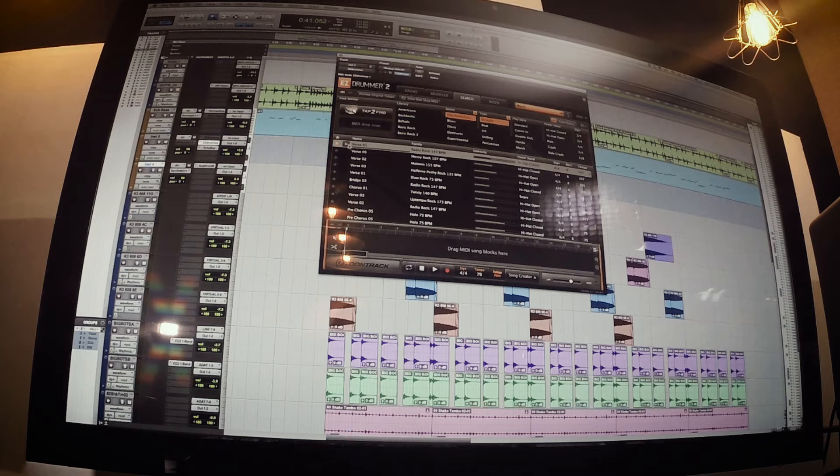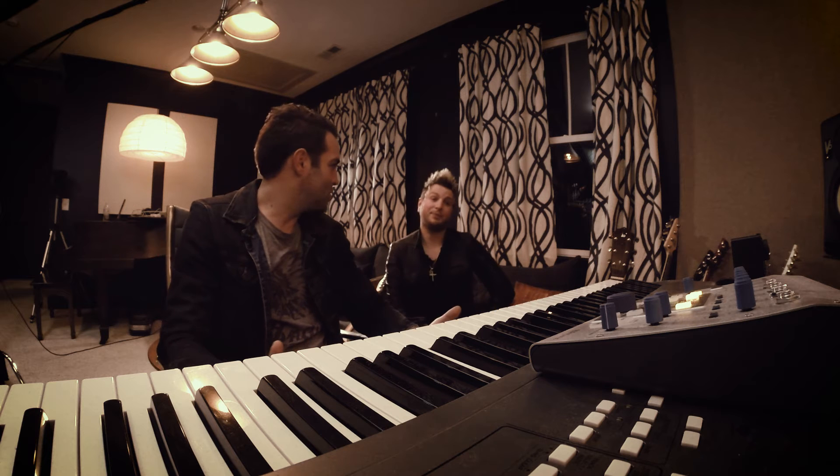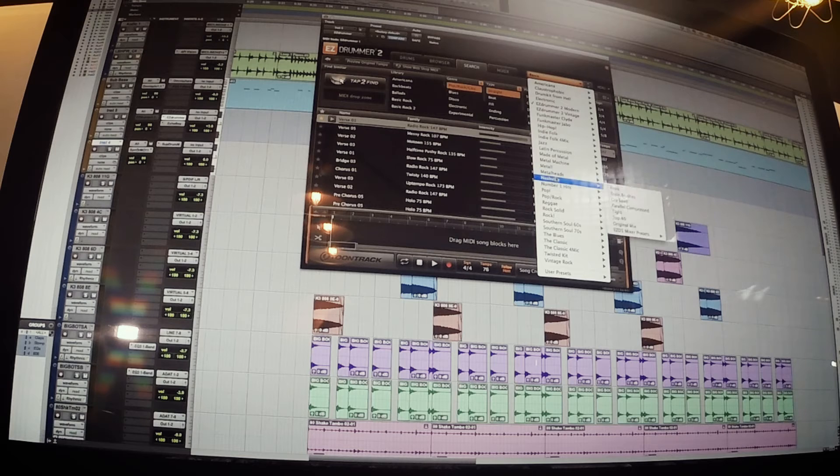We've got just the basic drum kit pulled up, and we hit play. That already sounds great, but we're working on the verse, so I'm thinking more of an electronic, hip-hop kind of vibe. So let's go there. Oh, that's super neat — wow! So those are all the different styles, all different sound banks, and they all pull up different kits.